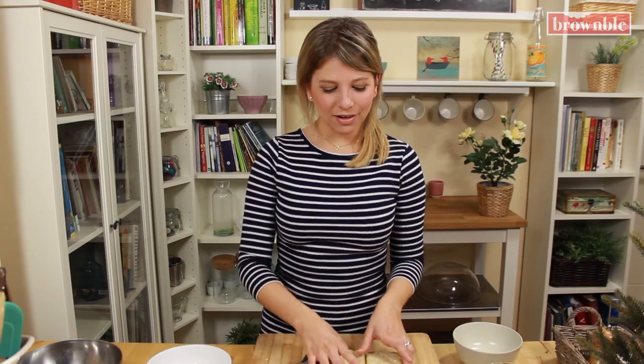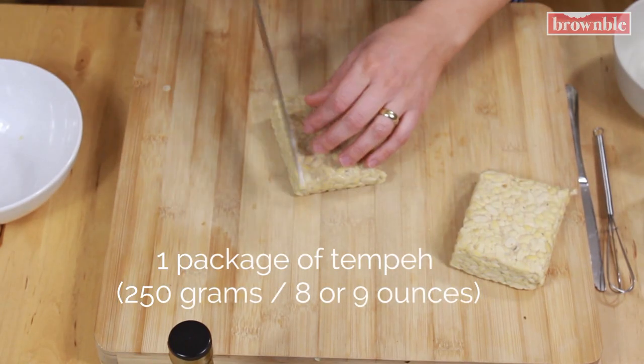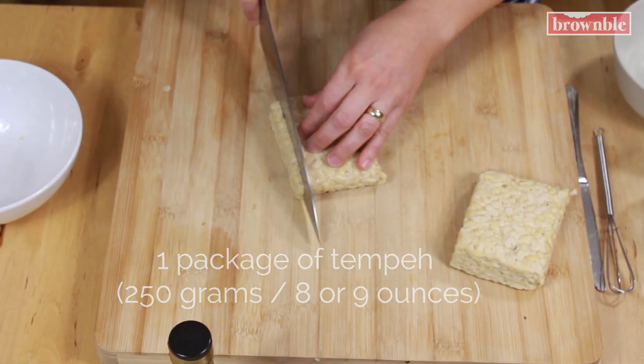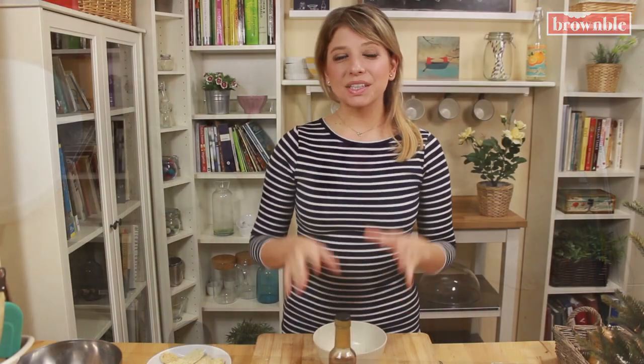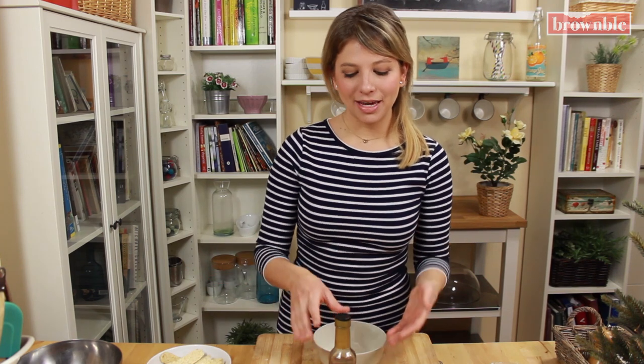I have a block of tempeh here and we're going to slice up the little pieces of bacon that we're going to make. Let's whisk together all those seasonings that are going to go into our bacon.